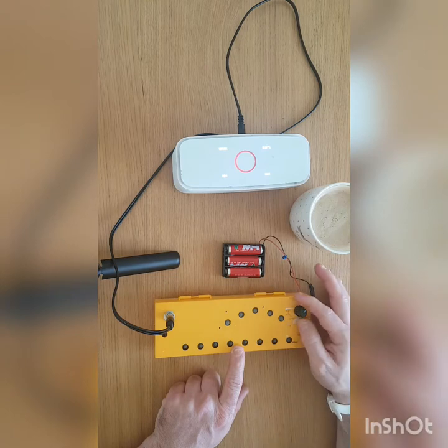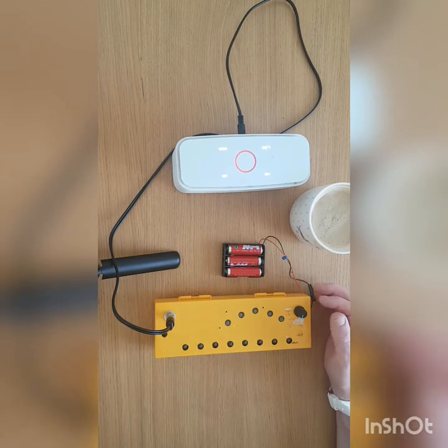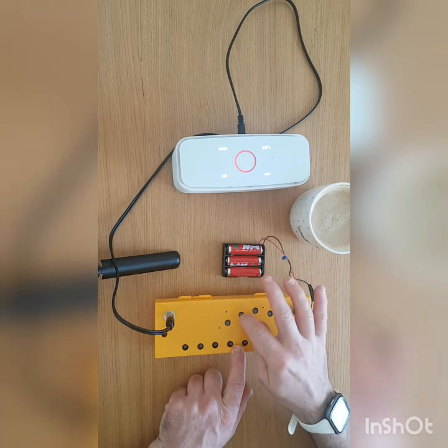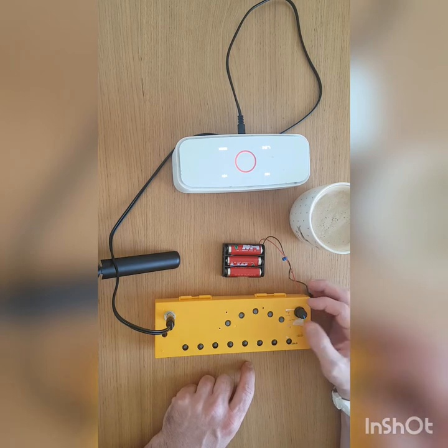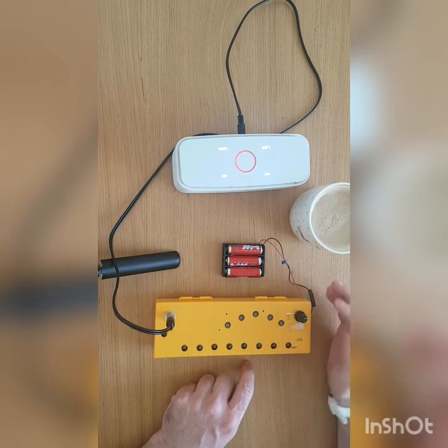Next one. I really like that one. Slow the right one down. So that's done, that's the last one. That's also a favourite.